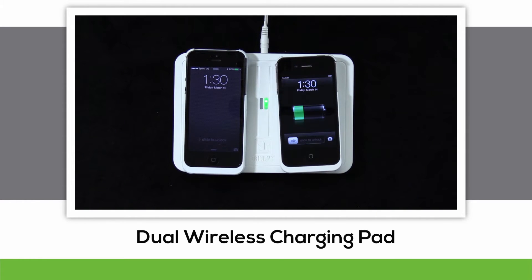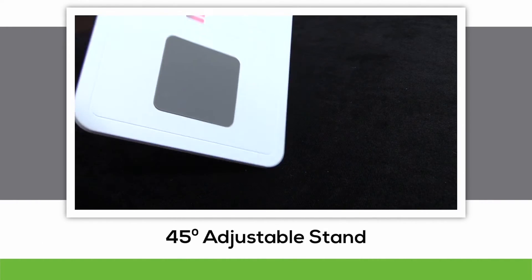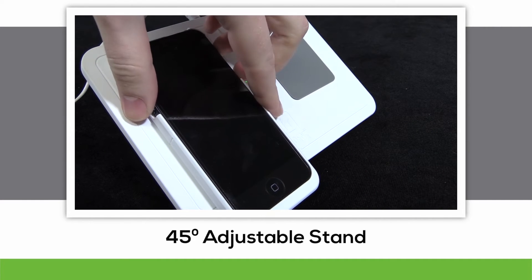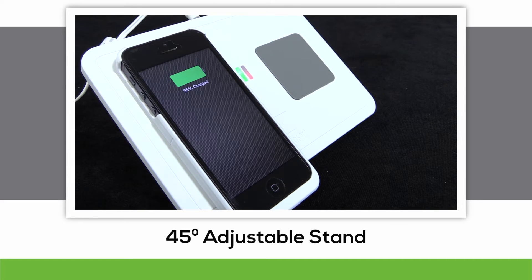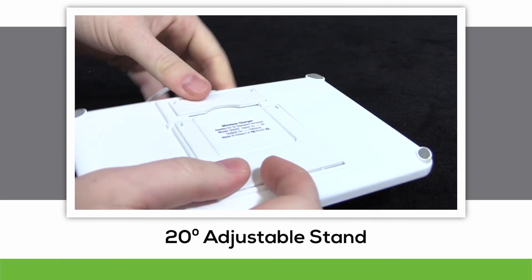As your device approaches full charge, the indicator light will begin blinking to give you a heads up. An outstanding feature of the dual wireless charging pad is its ability to adjust to different angles, allowing for hands-free viewing while simultaneously charging your device. There's a 40-degree stand and a 20-degree stand built right in.